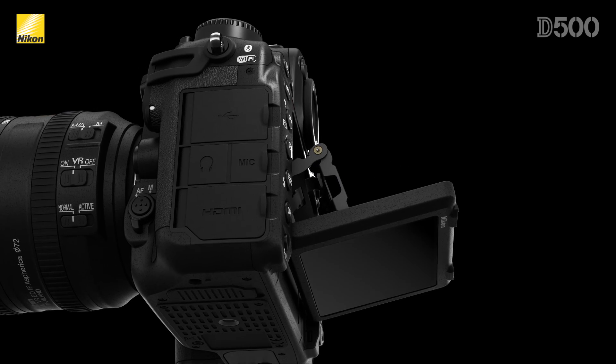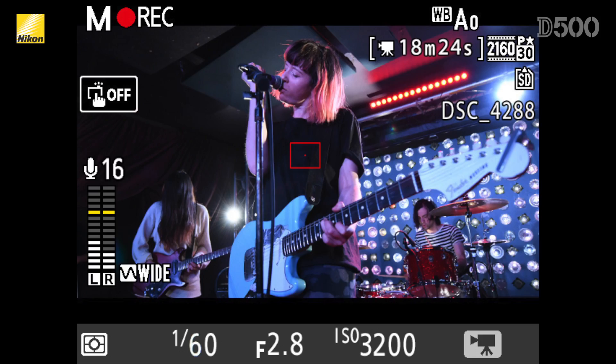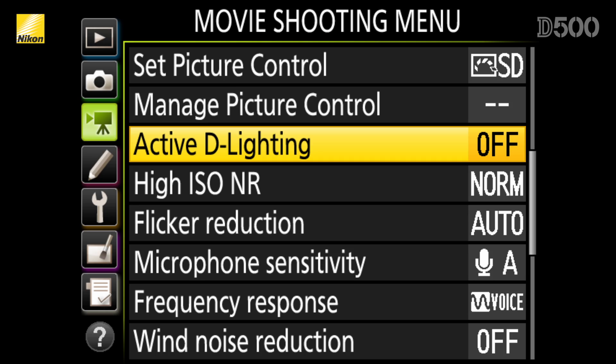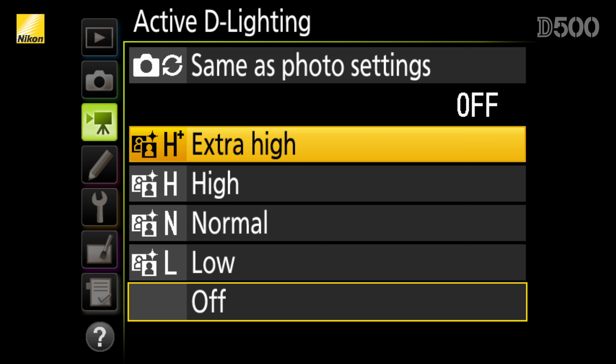In the video department, the D500 has a few added features over Nikon's other DX DSLRs. It can now record UHD 4K files, and by creating individual three-minute files, it can record to the in-camera memory card continuously up to 29 minutes and 59 seconds. There's also a three-axis stabilization system available when recording full 1080p videos, reducing camera shake in vertical, horizontal, and rotational directions, allowing you to handhold the D500 in situations that don't allow a tripod. Active D-Lighting can now be applied to full HD videos, letting you preserve the highlight and shadow regions of a high-contrast scene — useful when you need footage straight from the camera without post-production adjustments.